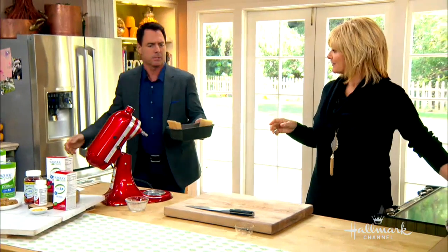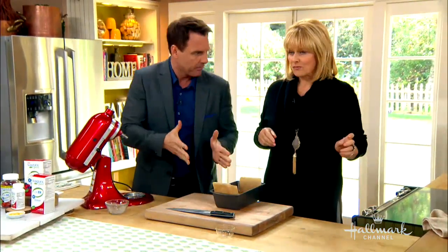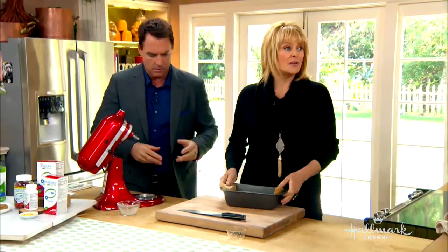How long can these stay in the fridge? You can keep these in the refrigerator wrapped tightly for up to one week. So you'll have something for every day.